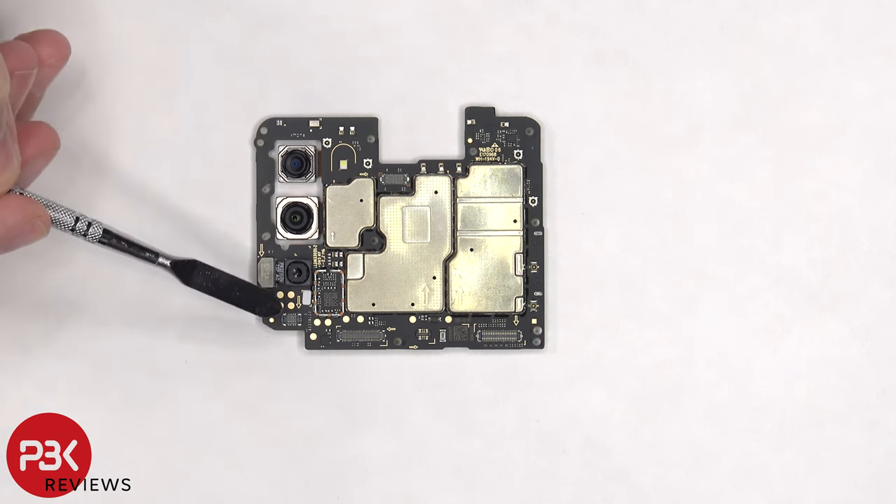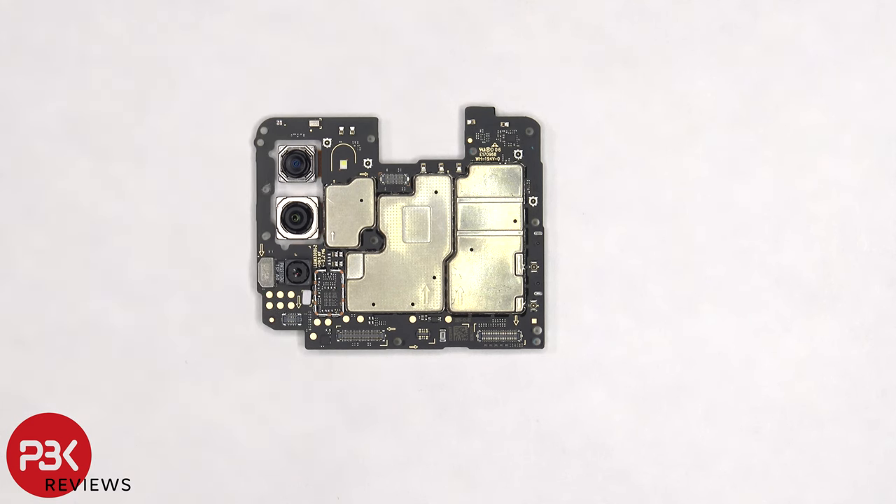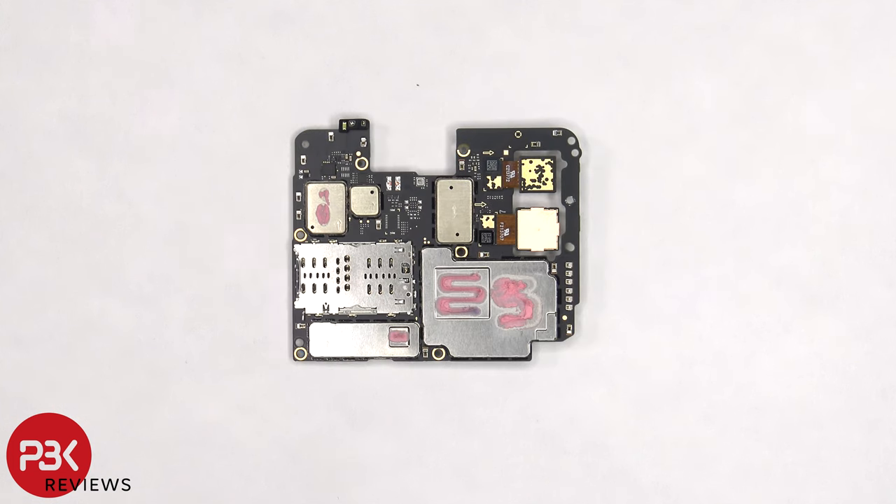There's a liquid damage indicator which is a white sticker on the main board, and the color is white indicating there's no liquid damage, meaning no water got inside the phone during our durability test. The notification LED and proximity sensor are located on top. The ultra wide and wide angle camera connectors are on the back, and those can be disconnected by just popping them off.